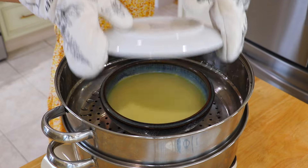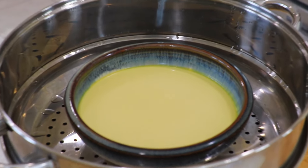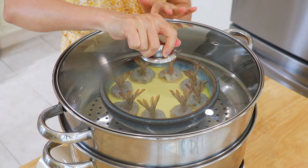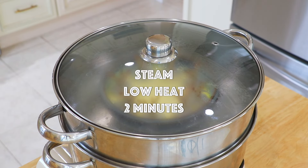Cover. Add the shrimp on the steamed eggs, cover with the lid over low heat, and steam for another 2 minutes.